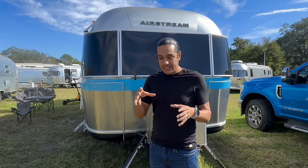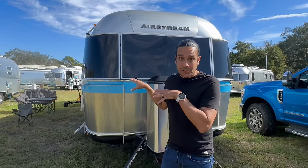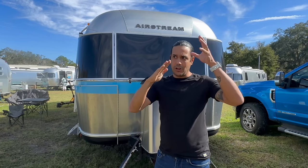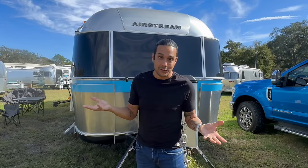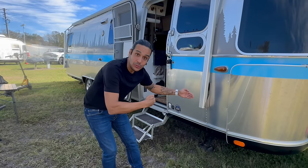On the roof, in addition to the Micro Air Easy Starts, we've added one more thing: a fan cover. On days when it's raining, you can't open your air vent because water would seep in. Having the fan cover allows you to open the air vent and let some fresh air in while it's raining — inside the Airstream when it's raining sounds amazing, so you want to be able to enjoy that.